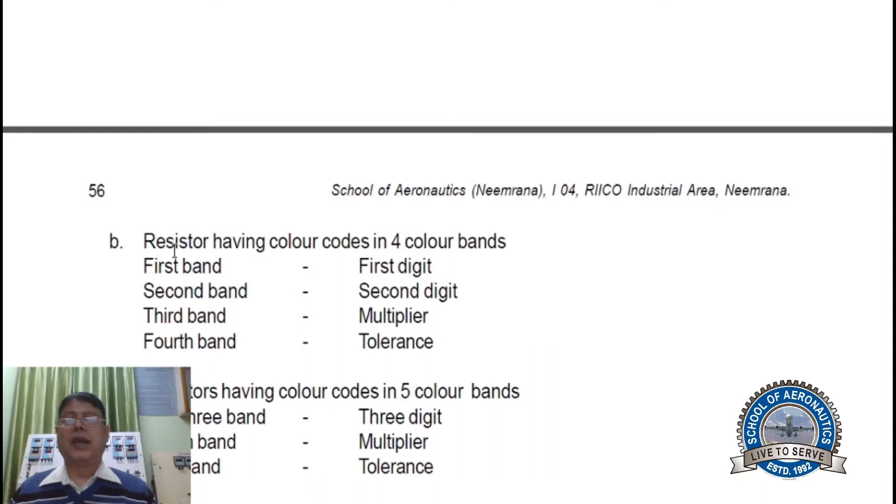The second part covers resistors having color codes in four color bands. If a resistor has four color bands, the first band is the first digit, the second band is the second digit, the third band is the multiplier, and the fourth band is the tolerance. You have to read it from left to right in this way.